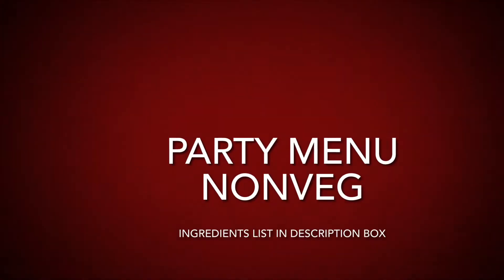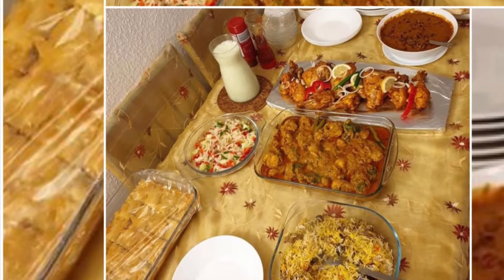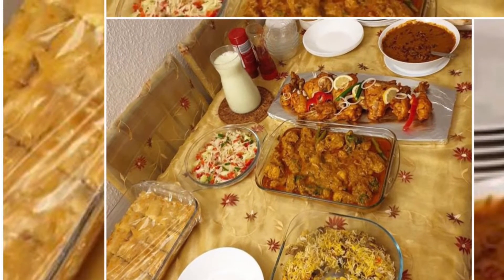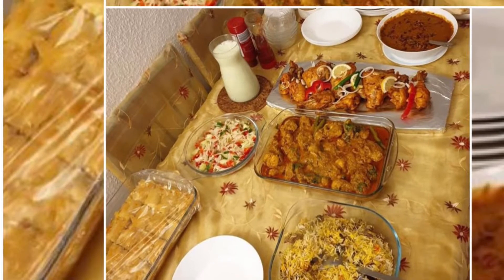Hello everyone, welcome to our channel. Let's get started with this delicious non-vegetarian party menu. This menu spread is for 10 to 12 persons and it consists of biryani, chicken korma, tandoori chicken, dal bukhara, baklava, salad, and raita.